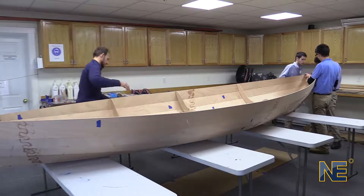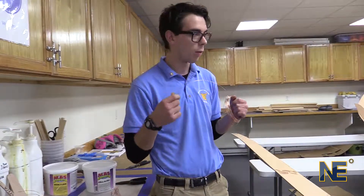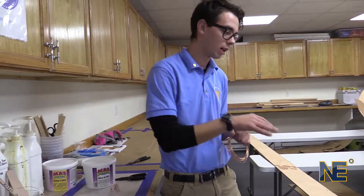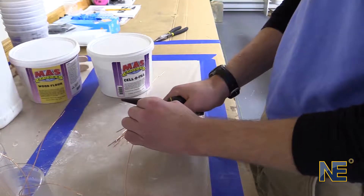So when we get to actually adhering the boat together, all of these wire stitches are going to be coming out, because it's the epoxy that holds it together that goes in between each of the stitches. They're only there for the shape of the boat.